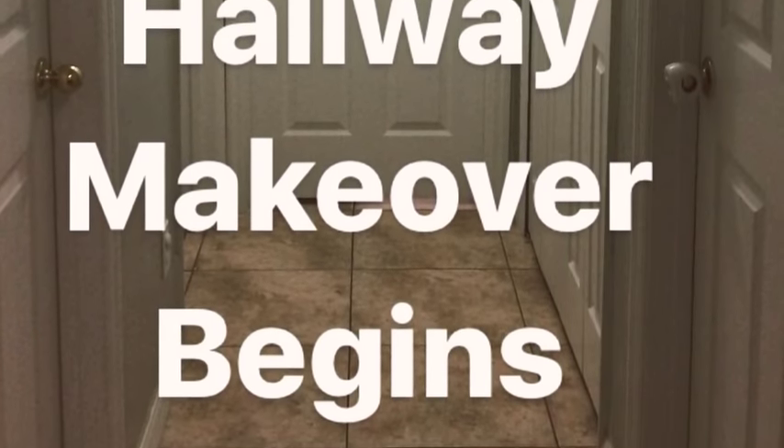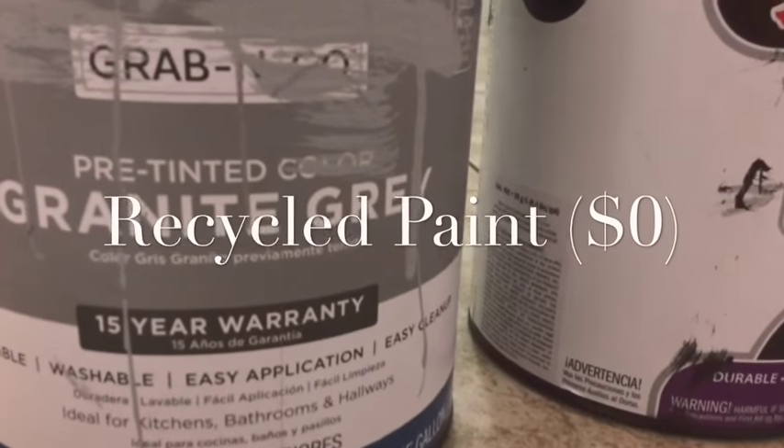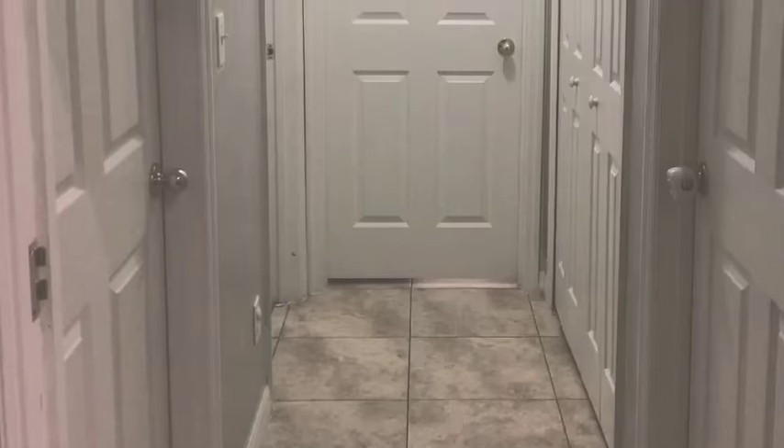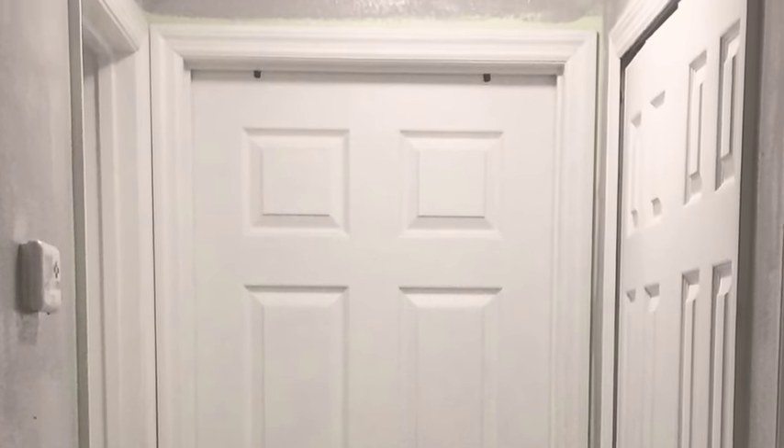The first thing I started with was using recycled paints. I had this granite gray — I think it's like a satin base — that I got from Walmart, and I like it because it's pretty easy to clean up. My kids are pretty messy, so anything that has a satin or semi-gloss base is nice because you can just take a wipe and wipe it off.